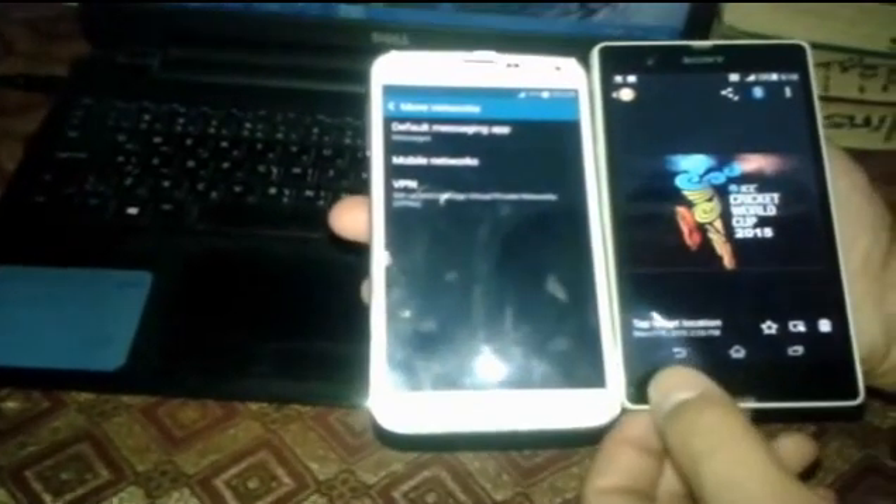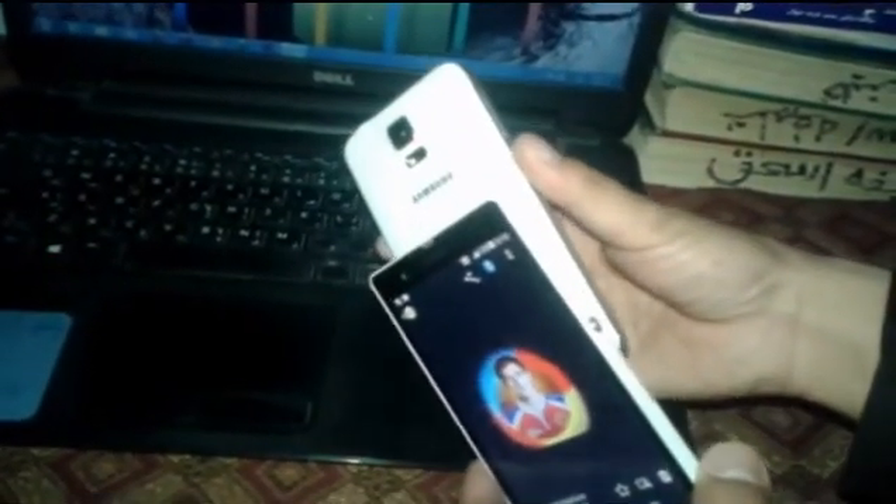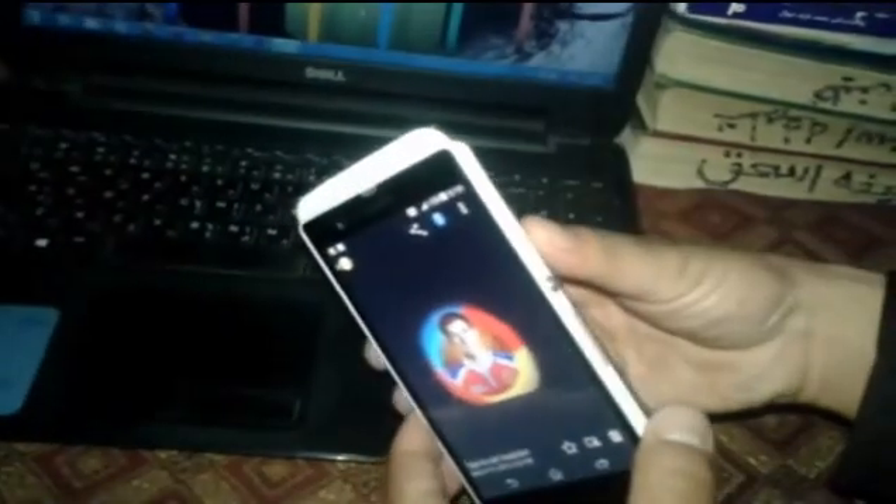Now let's say I want to send a photo from the Xperia to the Samsung Galaxy S5 using NFC. I want to send this picture - this picture of Mitchell Stark. So to send that, just find the NFC option.